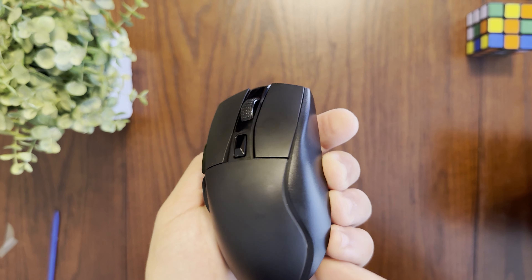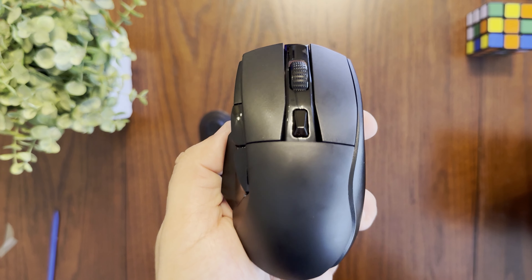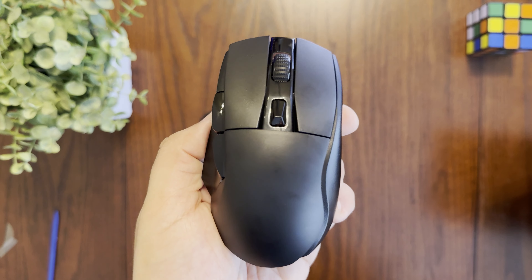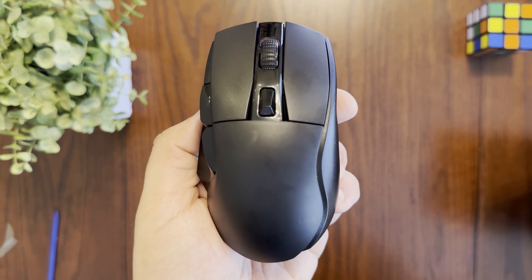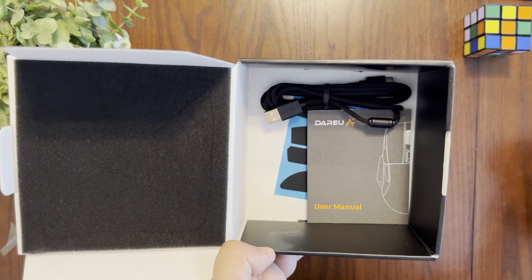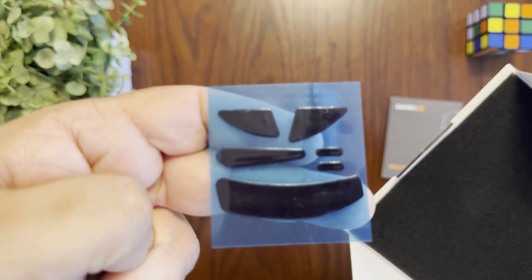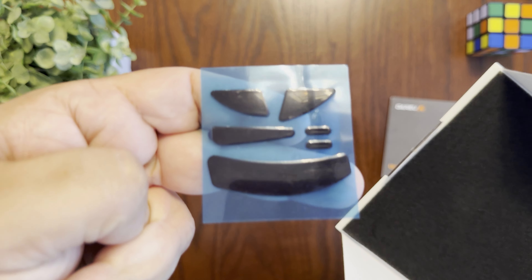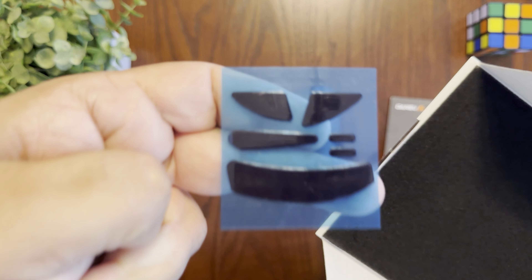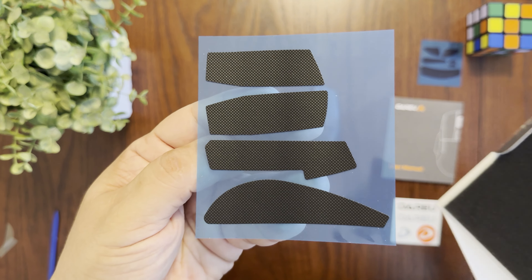The scroll wheel feels pretty good and also functions as a button, giving you six fully programmable buttons in total. You can download the DareU software to customize buttons and RGB. As for battery life, you get about 120 hours — roughly 12 days in 2.4GHz wireless mode and about 30 days in Bluetooth mode.